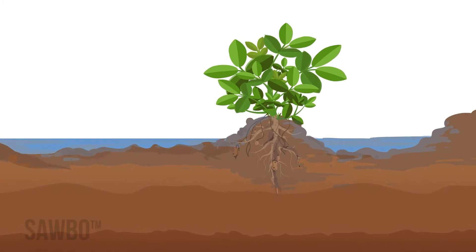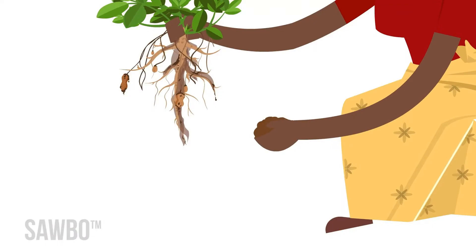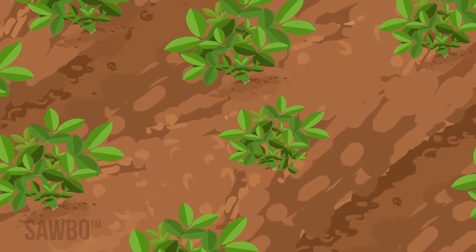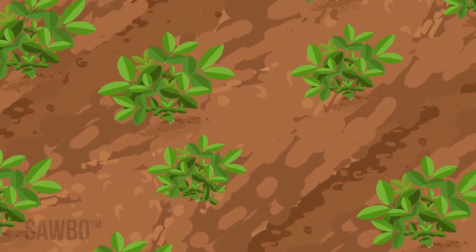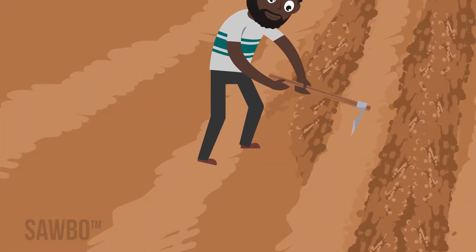Heavy soils with high clay can be too hard for the pegs to enter the soil and cause many problems during harvest. Choose sandy soils without standing water if possible. Prepare your soil before the rains begin so that you can plant on time.